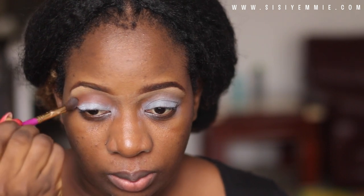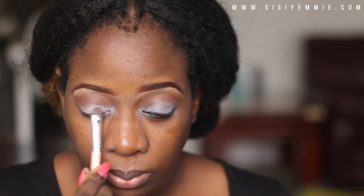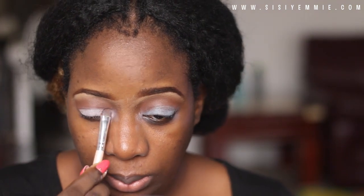What I'm doing now is applying some primer to my eyelids — it's the NYX jumbo pencil in Milk. I'm going to be using my MAC Raisin blush for my transition color. I use it all the time.